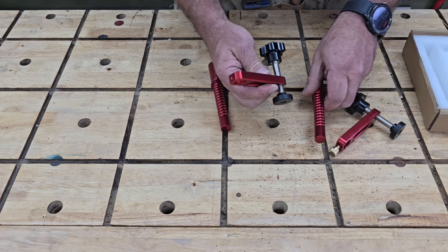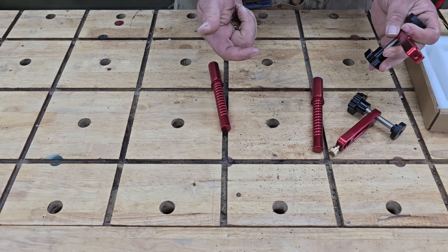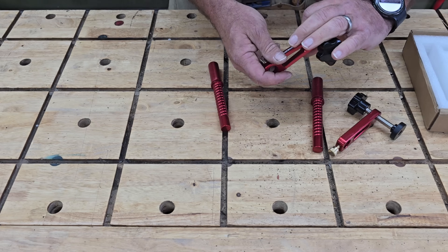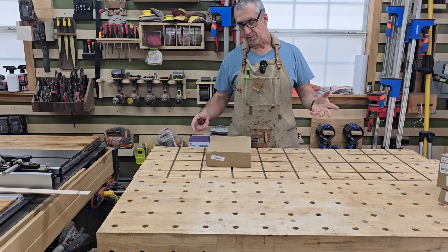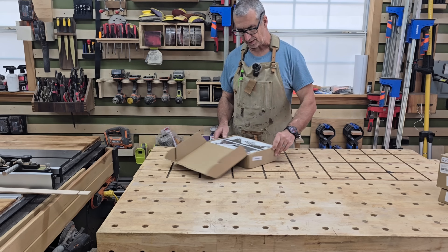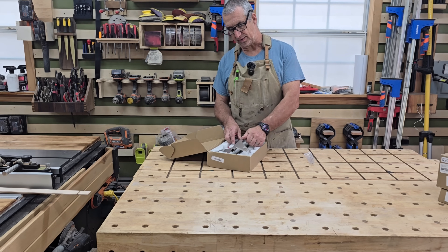They won't be looking perfect, but they're going to function perfectly, which is the most important thing. However, you would hope they would have stayed looking nice for a long time. Definitely they work good, and the price compared to a lot of other types of clamps like this is a very good price. That was pretty good, but it's just a clamp — so let's get into something a little bit more complicated.